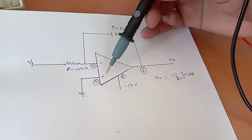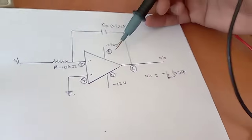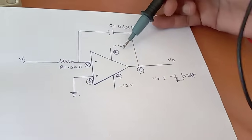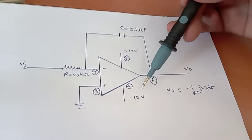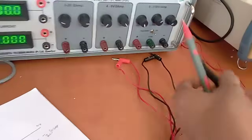Pin number 3 is grounded. We will provide the power supply through pin number 7 and pin number 4 — that is plus 12 volt at pin number 7 and minus 12 volt at pin number 4. First of all we will check the power supply, so this is a dual power supply.